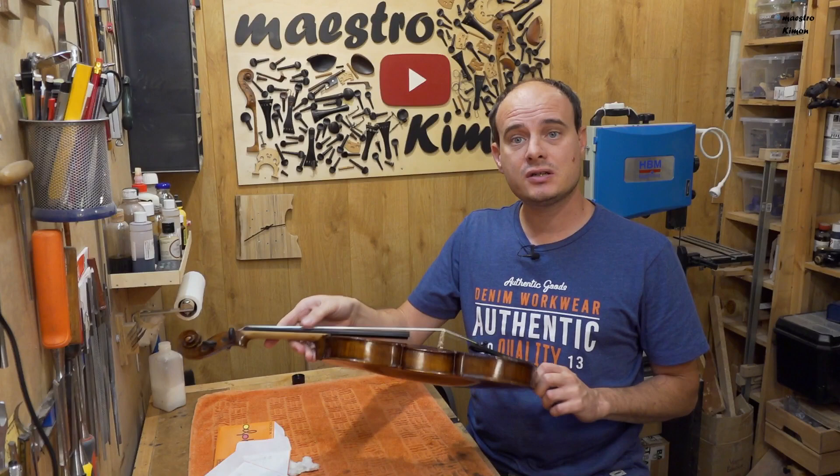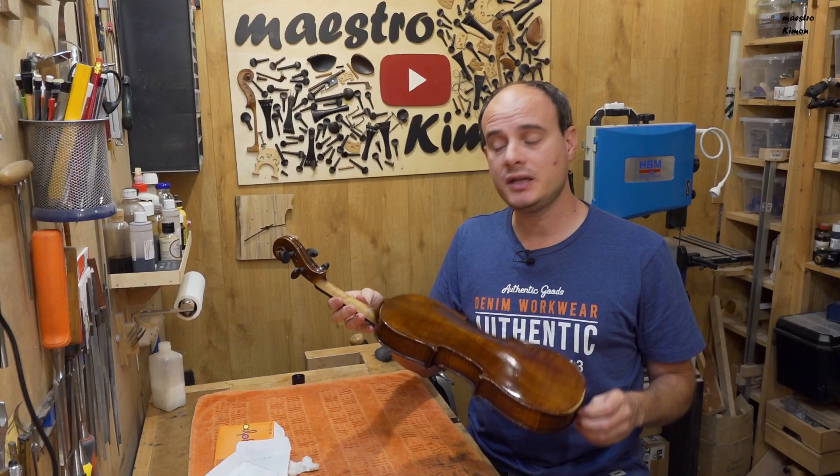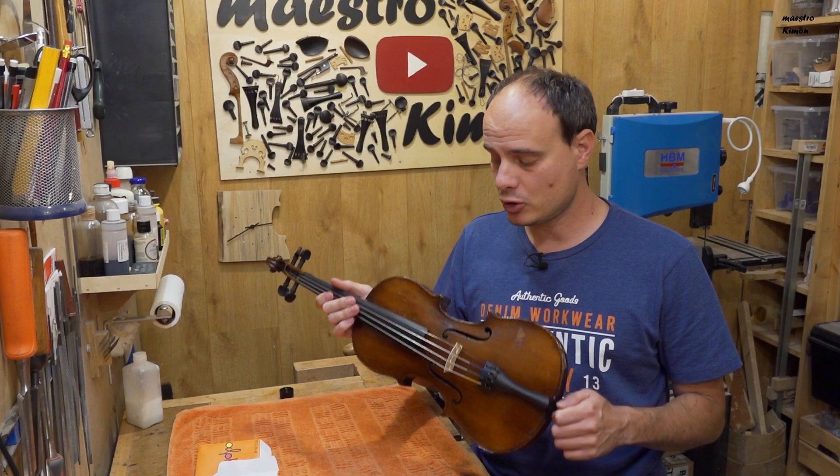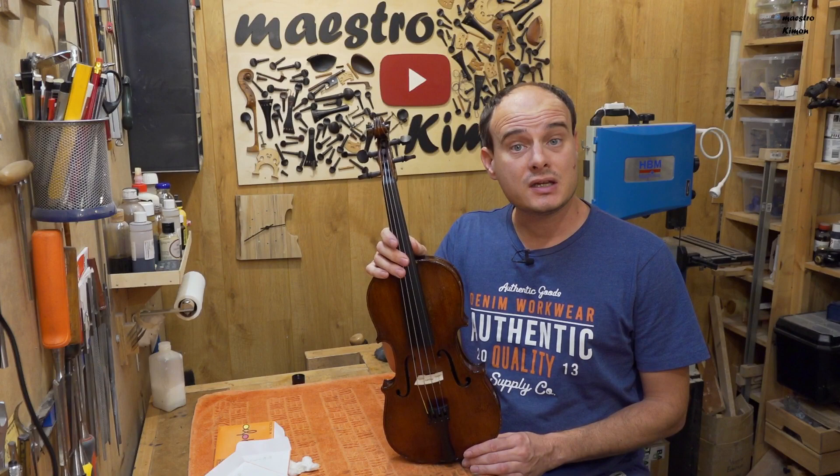And that's it, the instrument is finished — it makes sound again, it is nice and shiny and in one piece. I'm going to make pictures of it and I have also some other instruments that I still have to photograph and put on my website, so don't forget to have a look if you are looking for a new instrument.